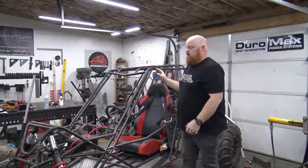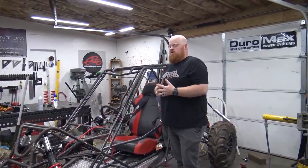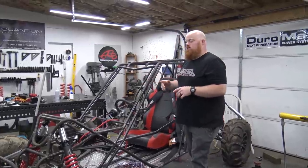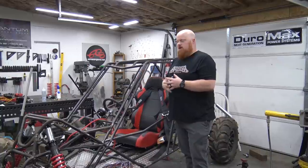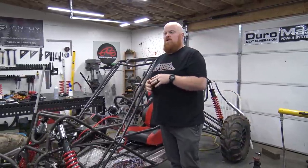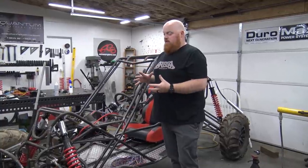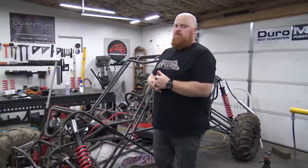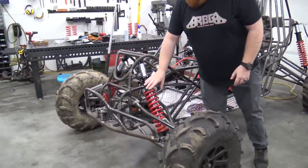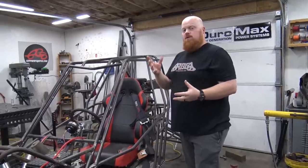So the reason we only have the single lower springs on is because there was a mistake. We basically got shocks that were too long — these were 30 and a half inches, where the old Monroes that I basically built this front and rear end around were 27 and a half inches eye to eye. FOA is going to make it right — their customer service, I can't stress enough, has been helpful even though this wasn't our fault. They're sending out a new set of shocks to fix our problem. They're a lot more affordable than other brands like King and Fox. For now we installed them, shortened the shock throw with preload, and just put the lower spring on.